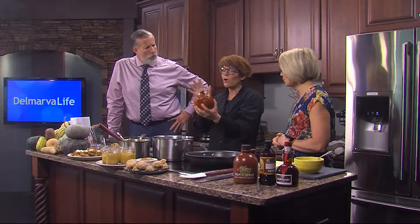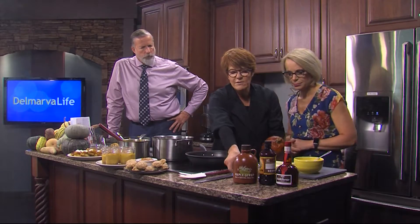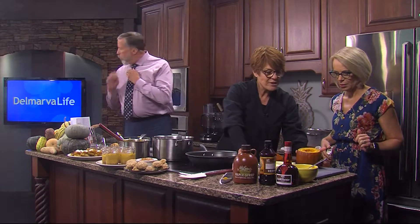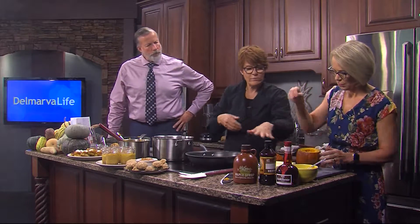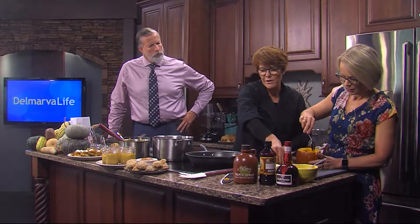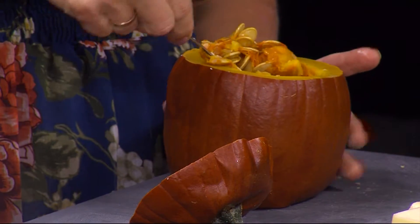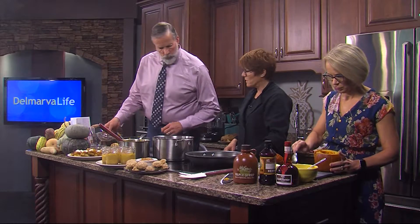You throw it in the oven at 350 whole, then you take the top off, scoop the seeds out onto your tray. I'm going to throw the butter in here. Jimmy, you're going to take a little spoonful of your pumpkin pie spice and throw that in there. I'm going to turn up this heat a little bit.